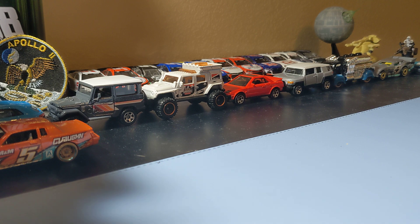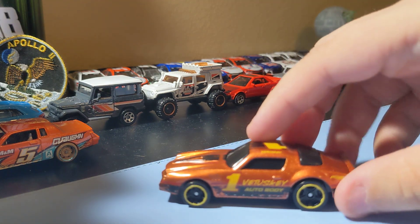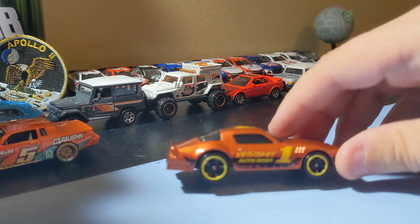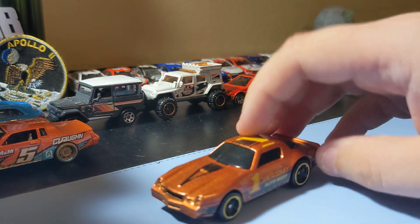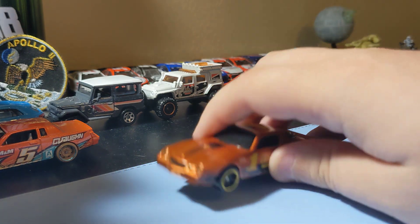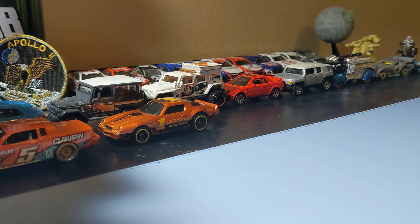Next up is the Camaro Z28 — pretty cool. That retro Camaro casting, that's my favorite. It's a pretty cool casting. Like the way it looks and stuff, so yeah, it's a pretty good one to have added to the collection.